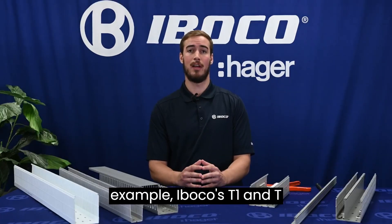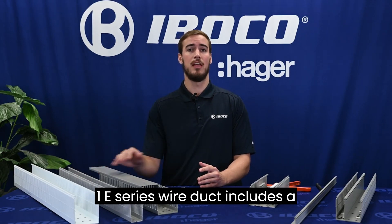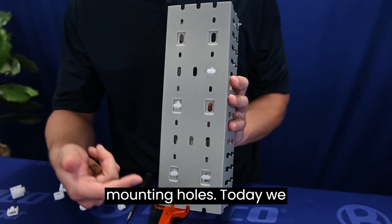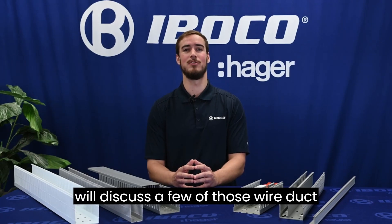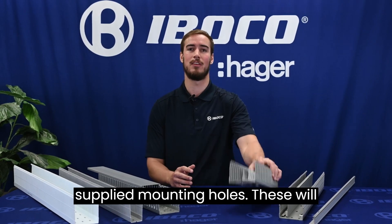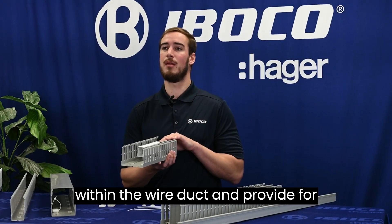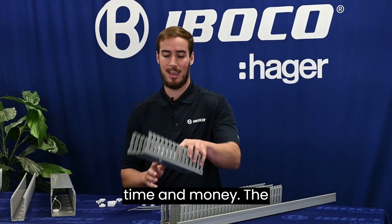For example, Iboco's T1 and T1E series wire duct includes a cover, is two meters in length, and includes labor-saving accessory mounting holes. Today we will discuss a few of those wire duct accessories that utilize the factory supplied mounting holes. These will allow you to accelerate your wiring needs within the wire duct and provide for quicker installation that saves you both time and money.